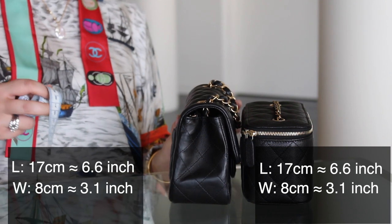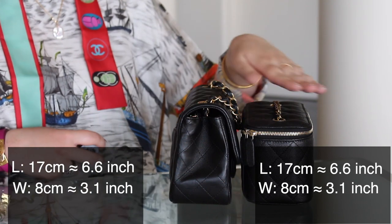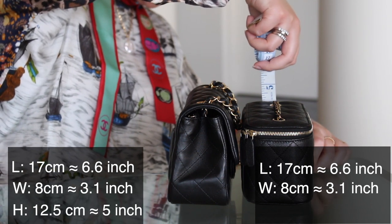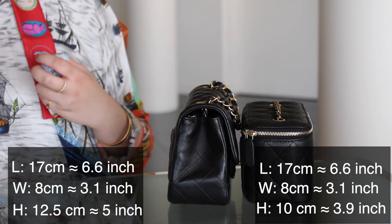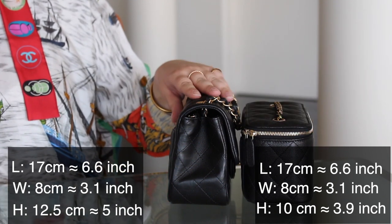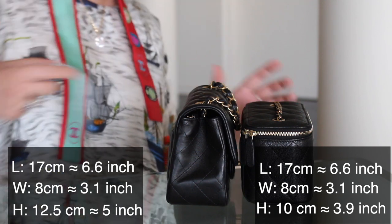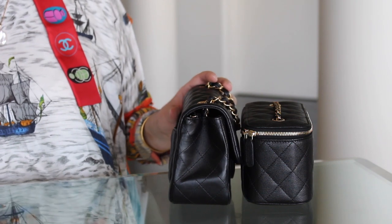In height is where it differs, because the mini square — or baby square, whatever you prefer to call it — is more like 12.5 centimeters, versus about 10 centimeters for the vanity. On the website they've got the vanity listed at 9.5 centimeters high, and the mini square at 13.5. So it's definitely around 12.5. You will get variations with the mini square through the seasons — they might vary in strap length and proportion.